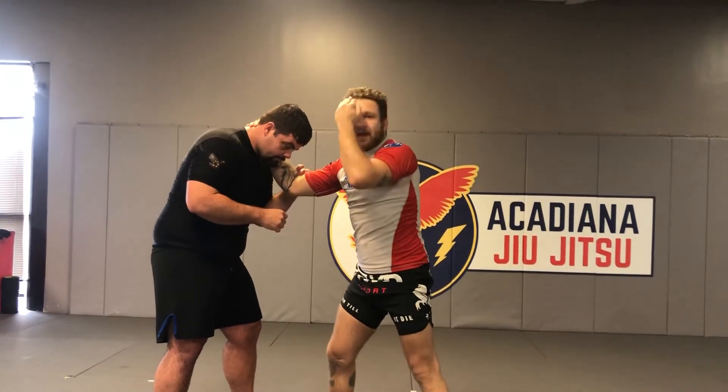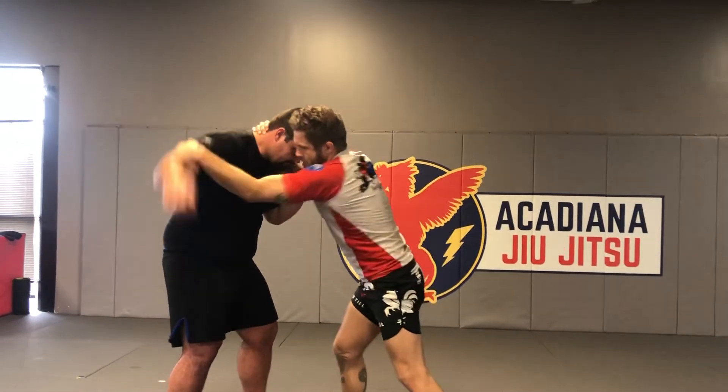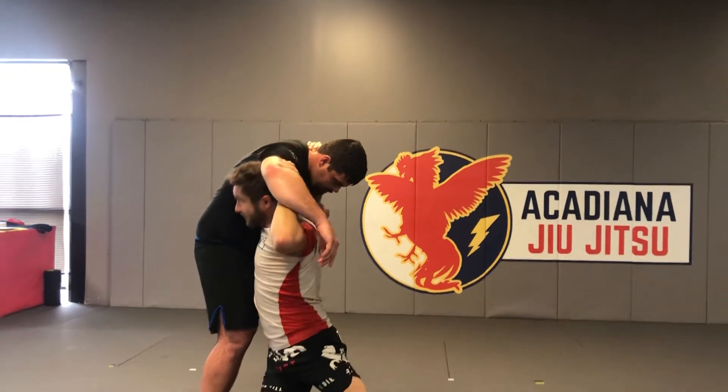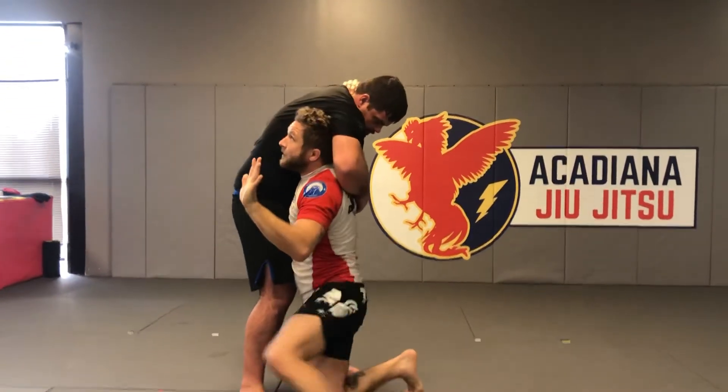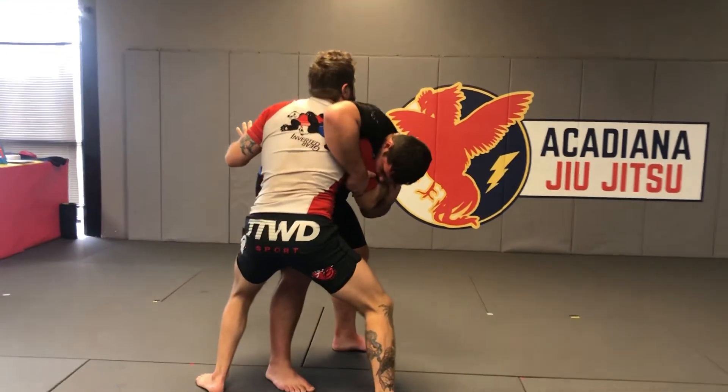From here, it's going to be just combing my hair and going in for a single leg to clear this arm. Once I clear this arm, I'm going to look up, bail on it, step up, and pull down his head to keep his posture broken.